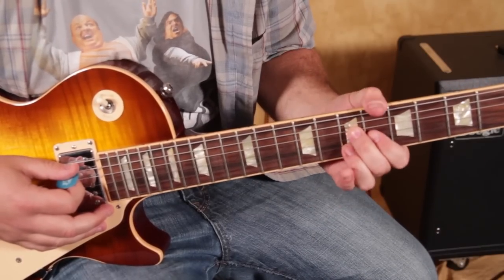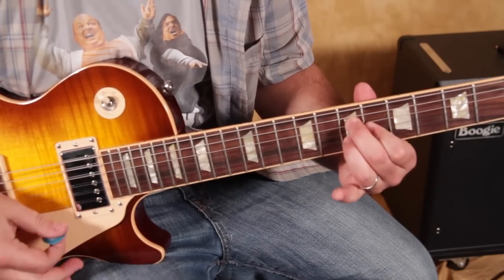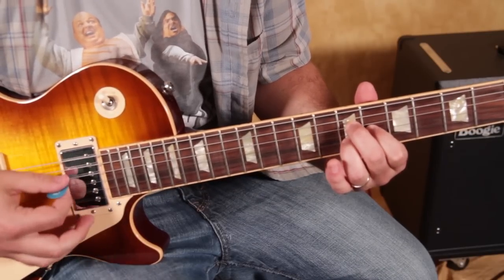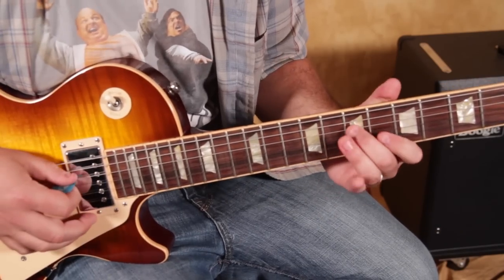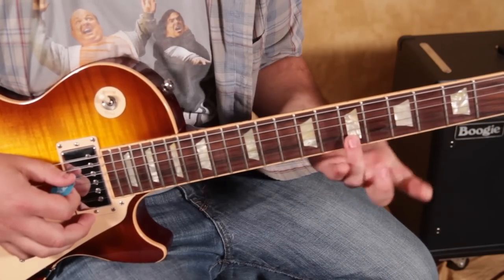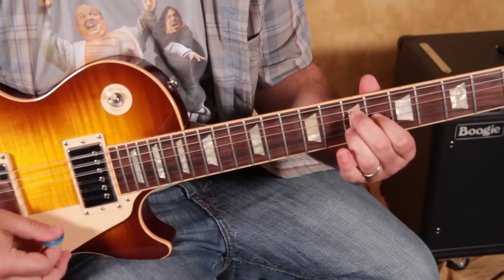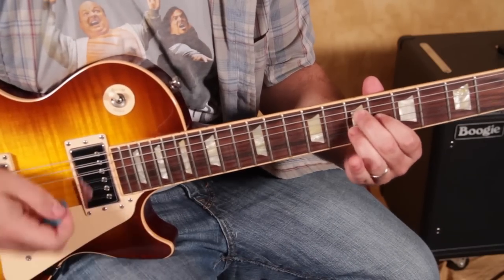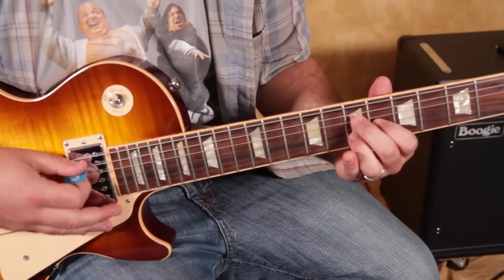The first chord is A13. The easiest way to play that chord is this little three-finger thing. It's going to be the middle finger on the 7th fret of the D, index on the 6th of the G, and then ring finger on the 7th of the B, and you want the low A open in there. It's okay if you get the high E in there too. That's A13.